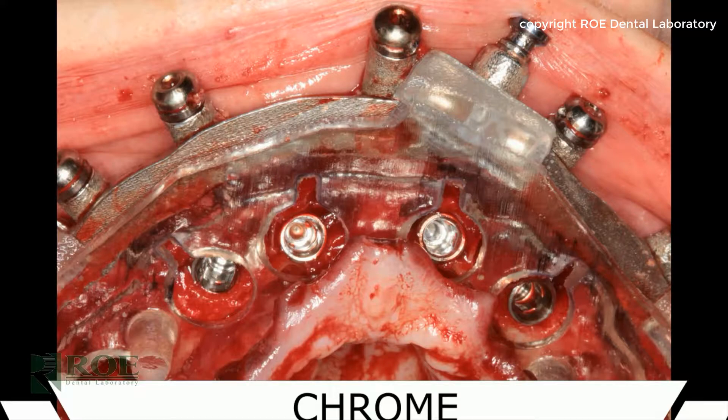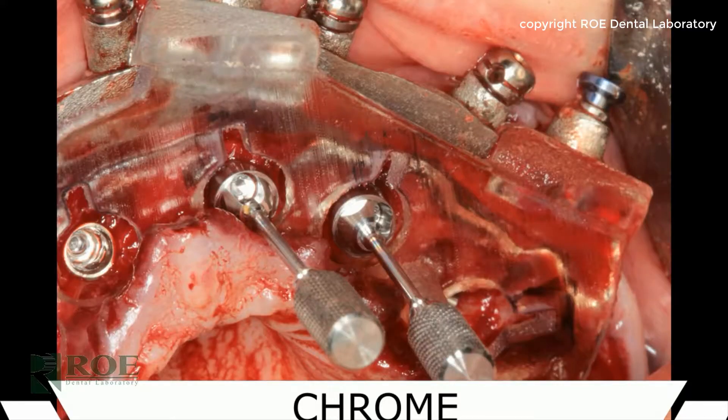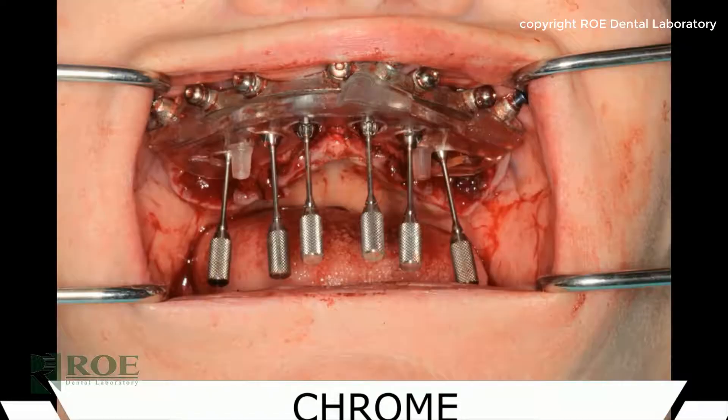This doctor uses a bone profiler to open up some of the bone around the implants, especially on the angled ones. Once the bone is removed, the multi-unit abutments are seated — they should all be parallel as planned. Then the temp cylinders are installed. As you can see, this case was carefully planned and diligently followed with the guided protocol system.